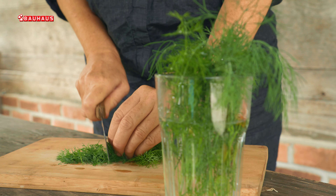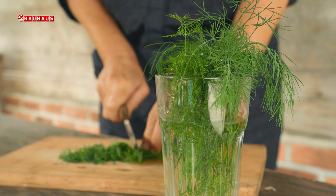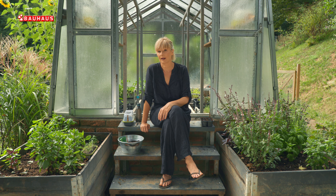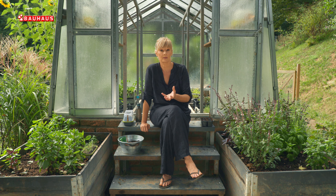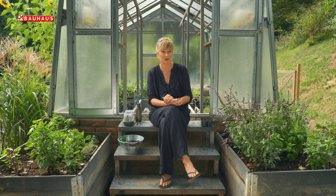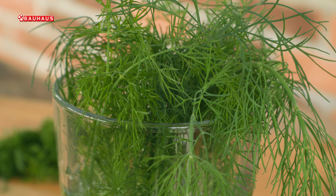Upotreba kopra je vrlo široka – može se koristiti svjež. Ja ga na primjer vrlo često stavljam u salatu od krastavaca i jogurta, ali naravno i u razna kuhana jela. Jedno od mojih najomiljenijih je varivo u kojem u šalšu dodajem ribanu tikvu i onda kopar. Dakle, vrlo jednostavno jelo, ali fantastično upravo zbog te arome koju kopar daje. Osim u svježem stanju, kopar možemo koristiti i kao biljku koja se zamrzava, jer se odlično čuva, isto kao i bosiljak ili špinat ili razne druge biljke.